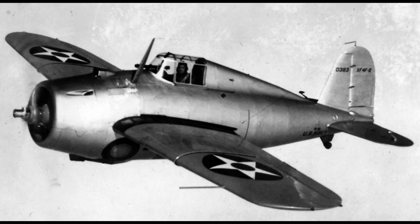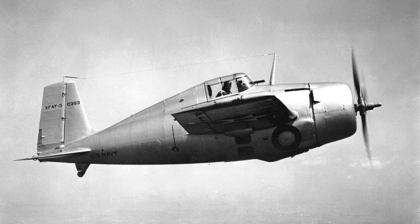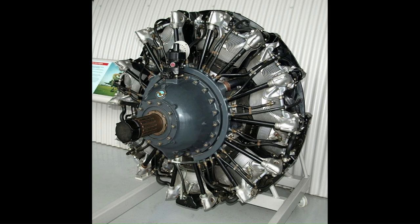The overall performance of Grumman's new monoplane was felt to be inferior to that of the Brewster Buffalo. The XF4F-2 was marginally faster, but the Buffalo was more manoeuvrable and was judged to be superior, chosen for production. Following losing out to Brewster, Grumman completely rebuilt the prototype as the XF4F-3 with new wings and tail and a supercharged version of the Pratt & Whitney R-1830 Twin Wasp radial engine. Testing led to an order for F4F-3 production models, the first of which was completed in February 1940.